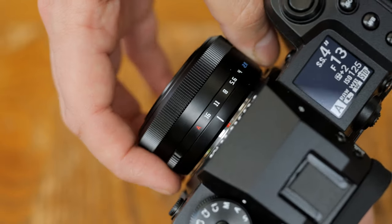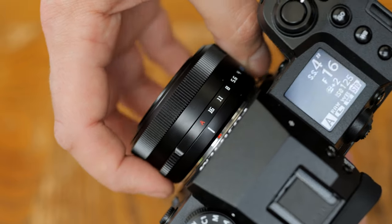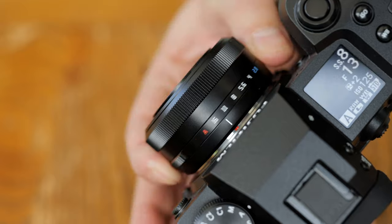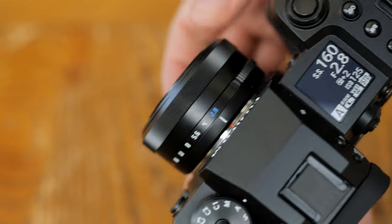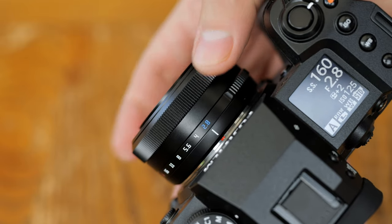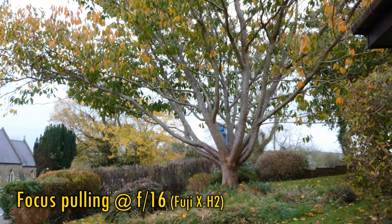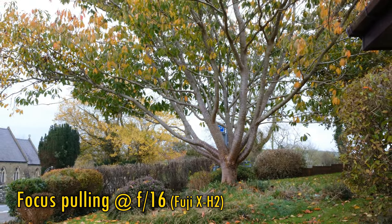Despite its low cost, the lens does feature an aperture ring which clicks every third of an f-stop. It is a little thin and a bit fiddly to use, but that's what you'd expect from an aperture ring on a pancake lens. In front of that comes a manual focus ring which turns reasonably smoothly and works pretty well with the lens's focus motor. The lens does display some focus breathing, zooming in as you focus more closely to your subject.